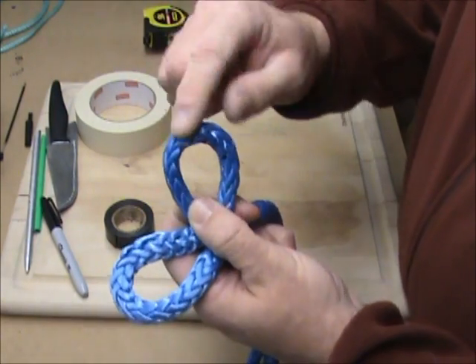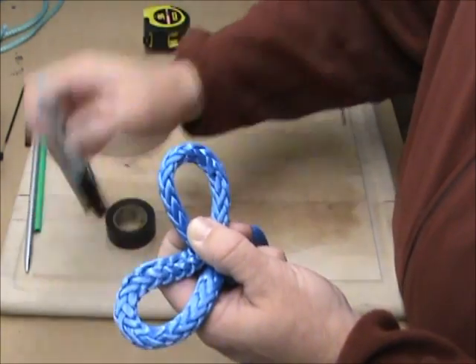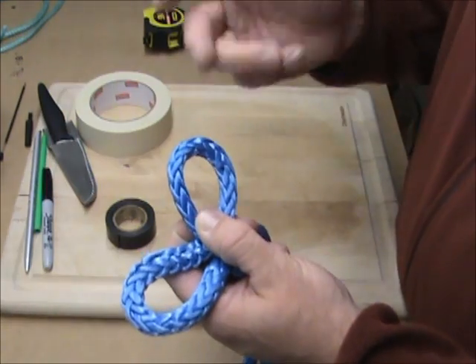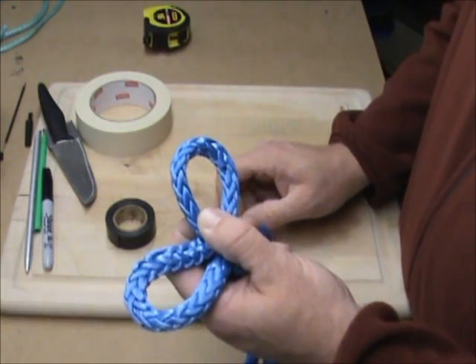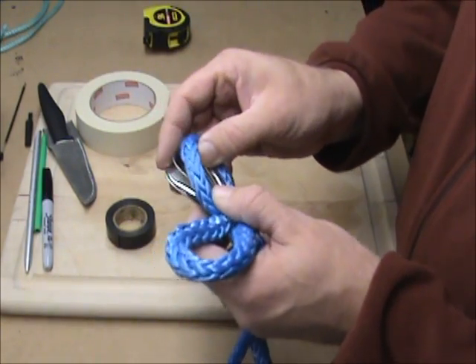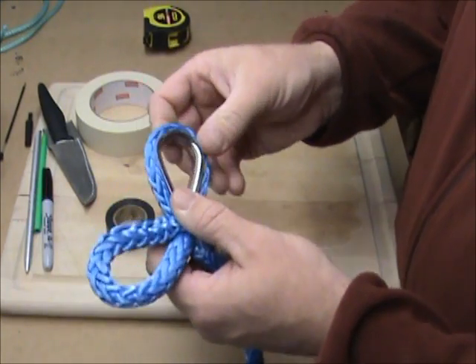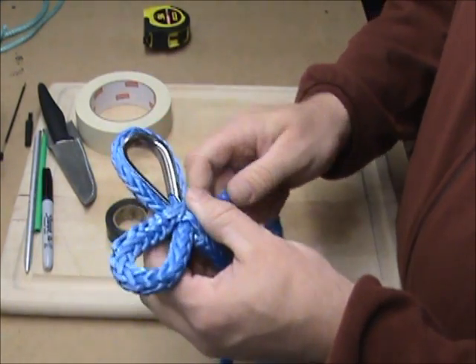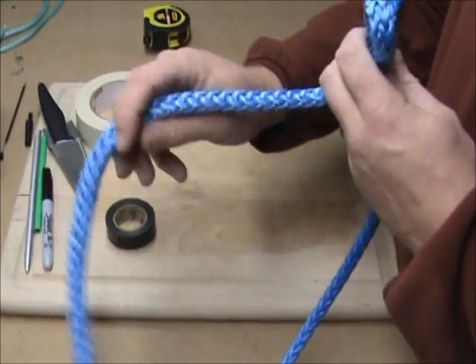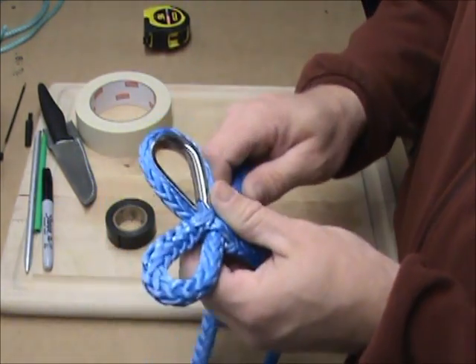So what you have now is this is your fixed eye — this is where the thimble was. You may want to take a marker and mark it 'fixed eye' or 'FE'. Take your new thimble and start at one end and just roll it back in there. This is going to be your winch line — this will go back to the winch. Pull that tight.